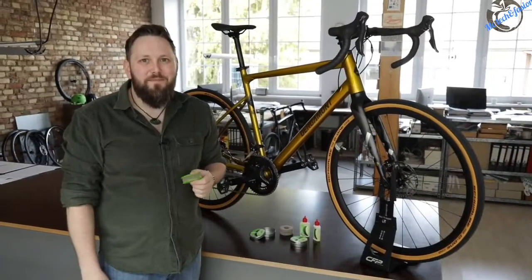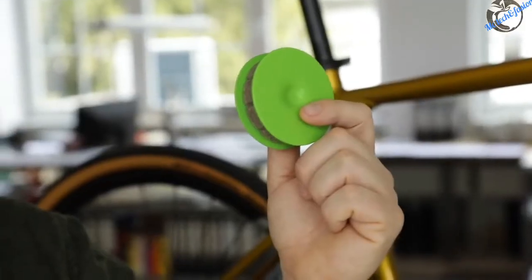Hello bikers, this is the Green Disc — a revolution in the maintenance of your bicycle chain. So why is it a revolution? Well, with this small disc, your chain will never rust or start to dry out again.